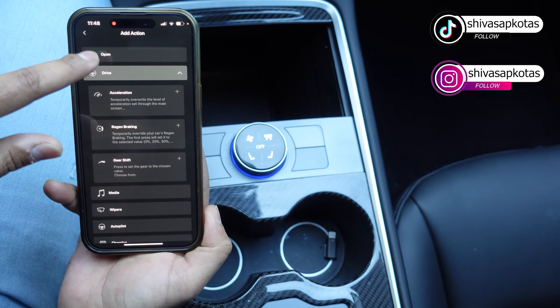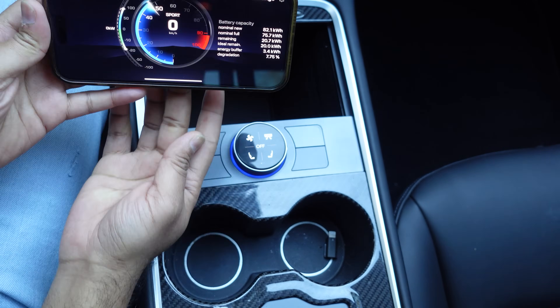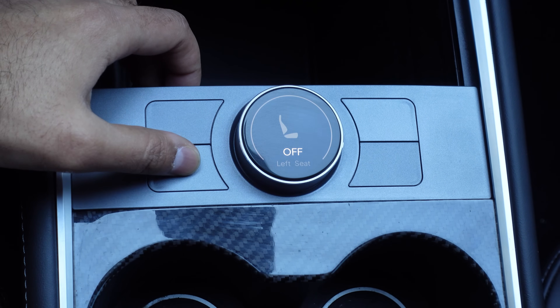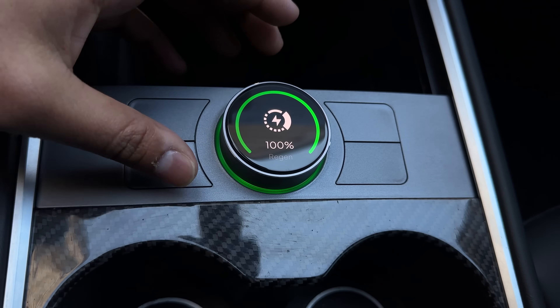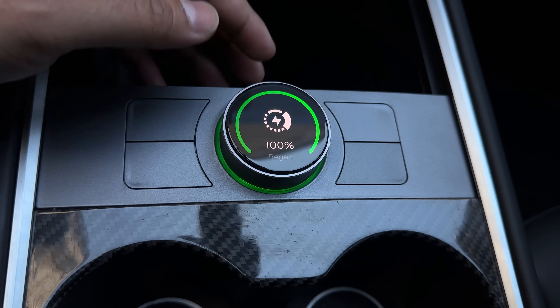Hey, what's going on everyone, Shiva Sapkota here with another Tesla accessory review. Today I'm beyond excited to show you the new Sexy Knob from Enhance. I've been waiting for this product for a really long time since they launched it last year, and I'm going to show you all the features, all the settings, and everything — because I have a lot of questions I couldn't get answered from the manufacturer's promo videos.